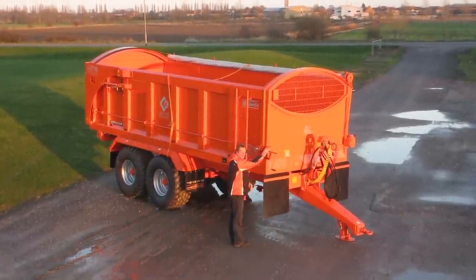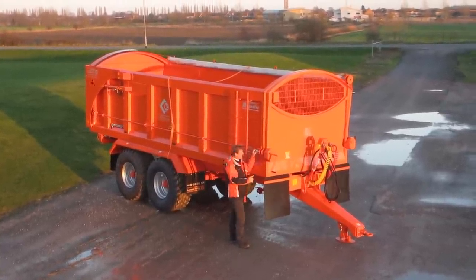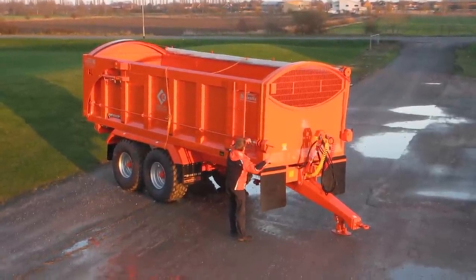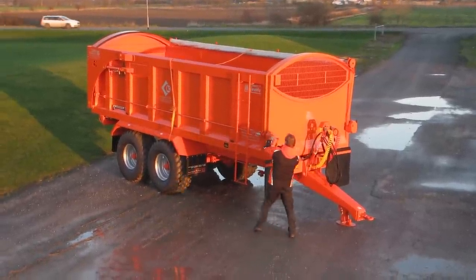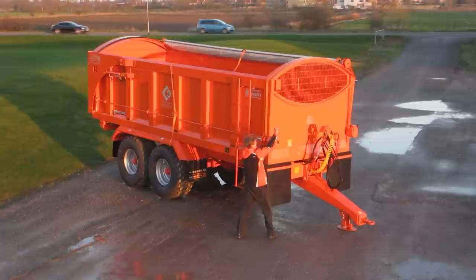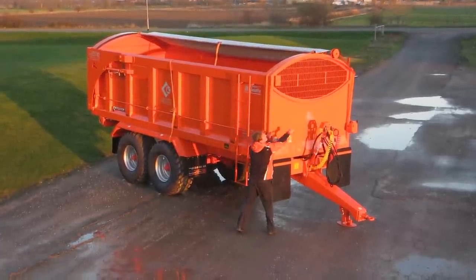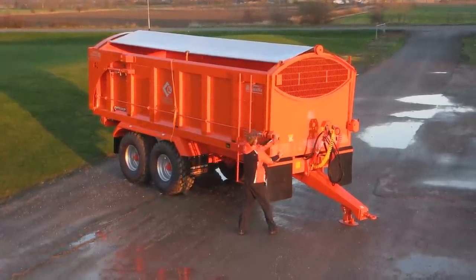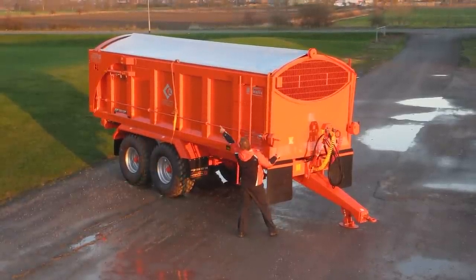We put it onto the control here. The first thing I've got to do is take the locking latch off which stops the rollover sheet from moving. Apply pressure. Now I can wind the sheet over. As you can see the rollover sheet comes over quite easily from the front to the back and comes along the top section.